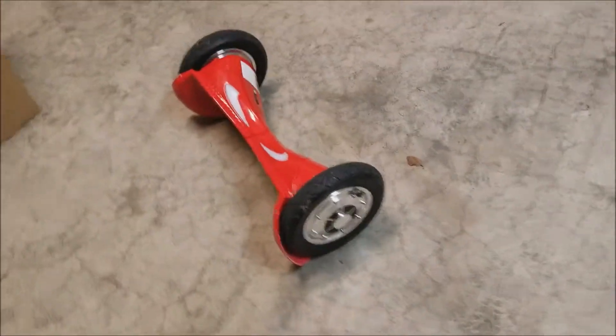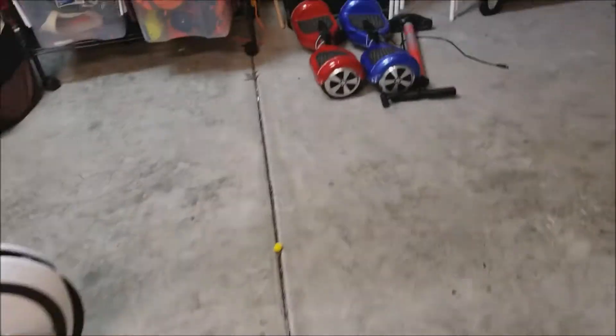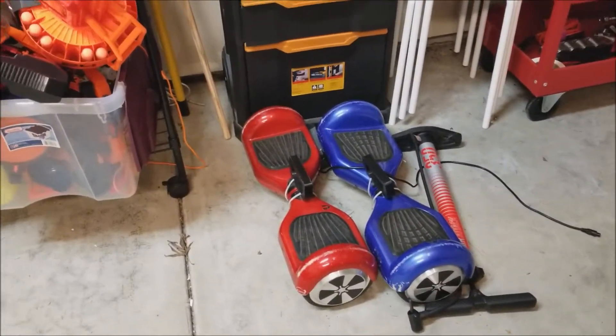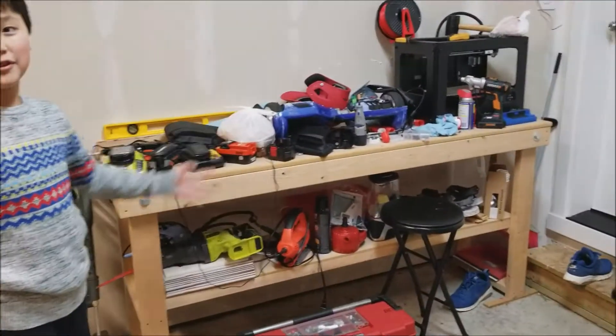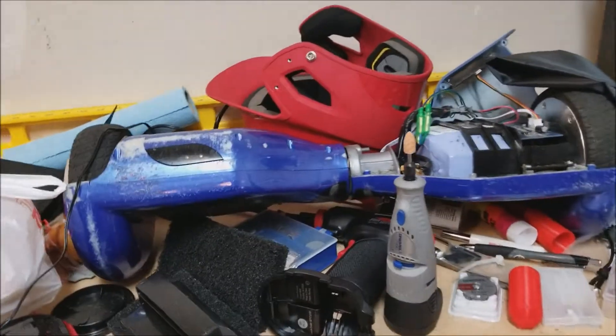First of all, I really love this hoverboard. I used to have an old one — it's kind of bumpy when you go over a ditch, and it's easily broken. That tries to fix it, but yeah, the battery dies sometimes.